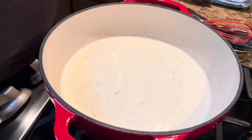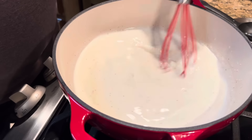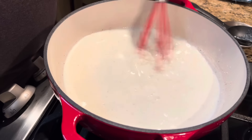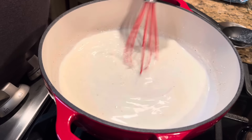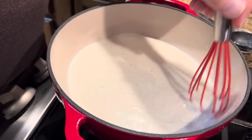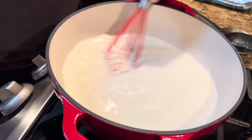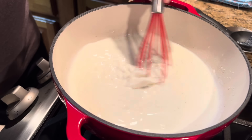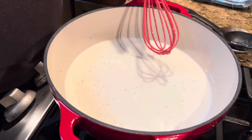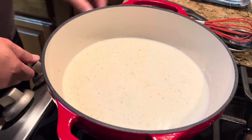Au gratin potatoes are one of our son-in-law's favorite foods — we should have called Luke to come over tonight! Does anybody know the difference between au gratin potatoes and scalloped potatoes? Yes, there is a difference. Au gratin potatoes have cheese in them. Scalloped potatoes normally do not — they're made with just milk and cream that is thickened. So au gratin potatoes are, in our opinion, better — because who doesn't want cheese in their potatoes?